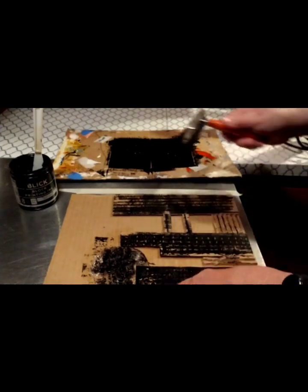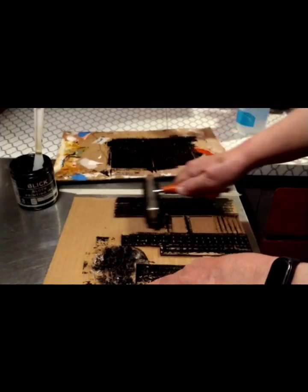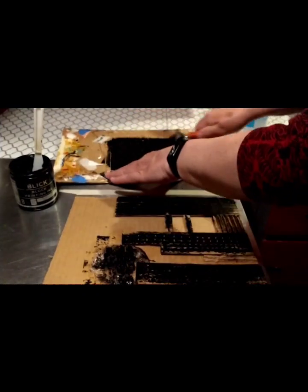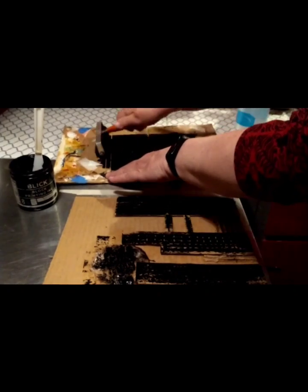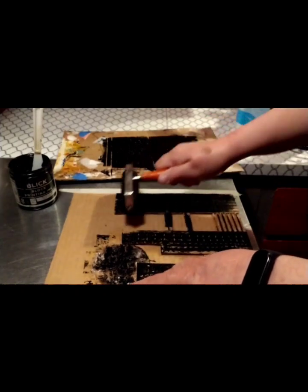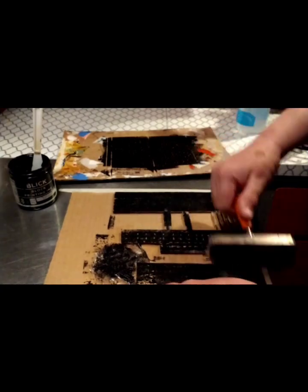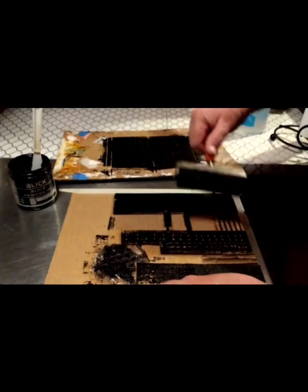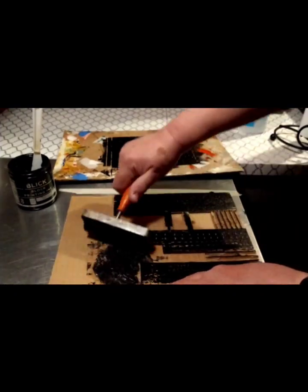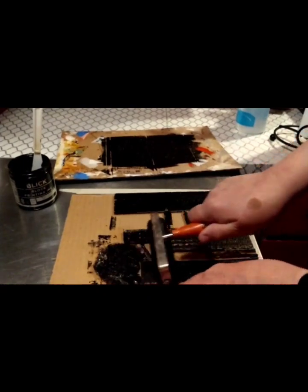You want to lift and spread — lifting and rolling it on the way down. I'm not going back and forth; I'm rolling it in one direction. You can turn it, but make sure you're lifting it each time. I'm trying to get the corrugated parts and the bubble wrap covered. You have to work kind of fast because the ink does dry quickly.